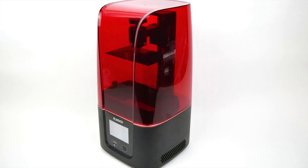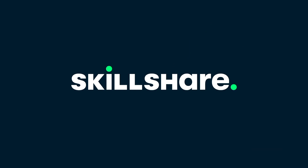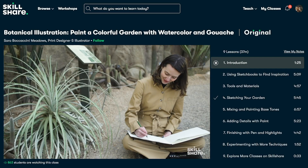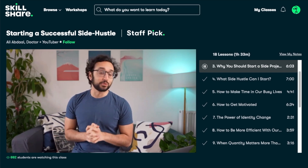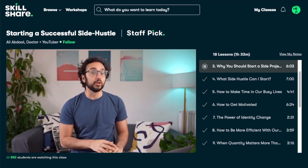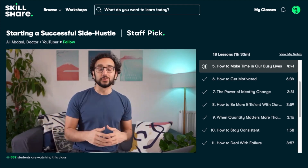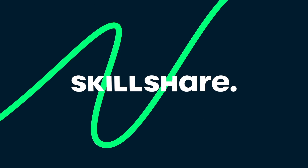I'd like to talk to you about today's sponsor, Skillshare. Skillshare is an online learning community with thousands of classes on a wide variety of topics, including fine art, design, and photography. There are no ads, and they're launching new premium classes all the time, so you're sure to find something that interests you. Recently, I've been taking the class "Starting a Successful Side Hustle" by Ali Abdal, who is, among other things, a medical doctor, a very successful YouTuber, and author. He had some really interesting points about motivation and time management that I hope to apply to my own life. The first 1,000 people to click the link in the video description will get a one-month free trial of Skillshare so you can explore your creativity.